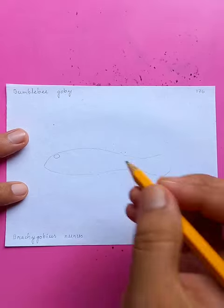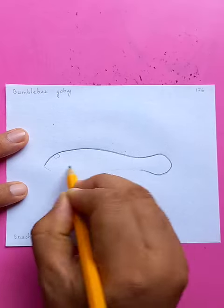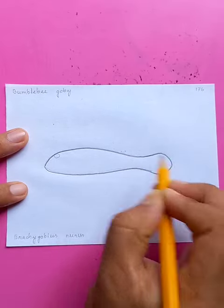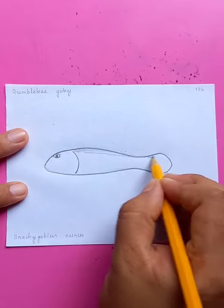You can see the bumblebee goby here — just doing the details on the top. You can see that outline I'm putting in, very fast and easy. This is almost the easiest fish I have ever seen.